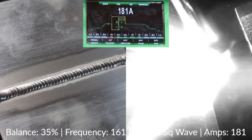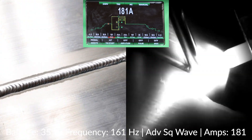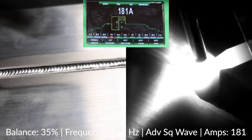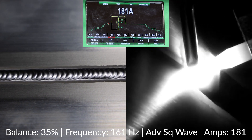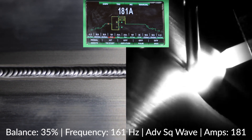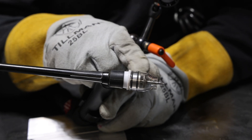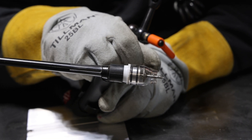On this first run we've got a nice clean shiny weld with a really nice shine. The toe line is nice and smooth — no peaks and valleys — the toes are nice and tight. It's a good hot run with nothing crazy going on with the bead, no pepper. This run was done at 35% balance, 161 Hz, advanced square wave, balanced amplitude, and 180 amps. On the torch I'm running the 20 series, an 1/8" two percent lanthanated tungsten, an Edge Quartz number seven gas lens, and a CK diffuser.